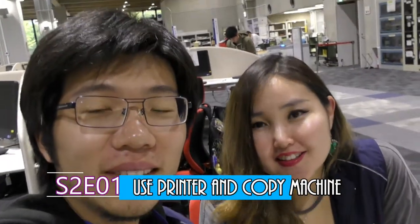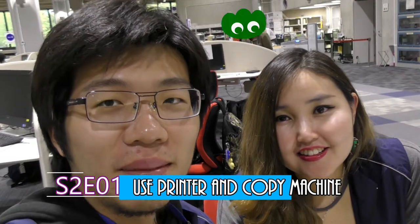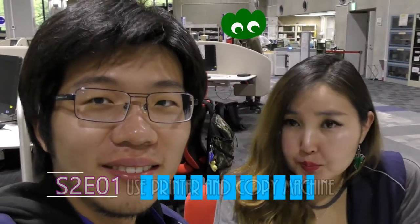Hi, this is Yen. Hi, this is Kim. We are studying your teaching of Viva Library. Today we are going to talk about how to print stuff in the library and take copies.